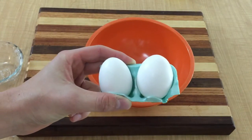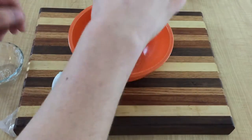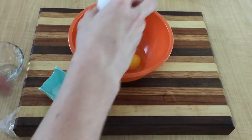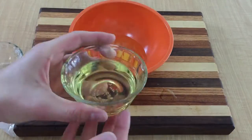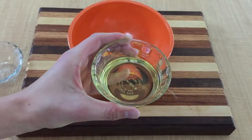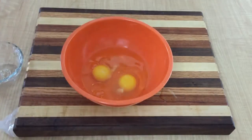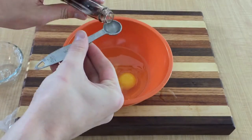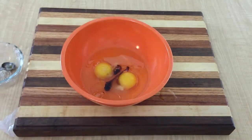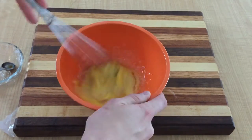In a separate bowl, add two whole eggs, one third of a cup of vegetable oil, and one half teaspoon of vanilla extract. Use a whisk to combine these ingredients.